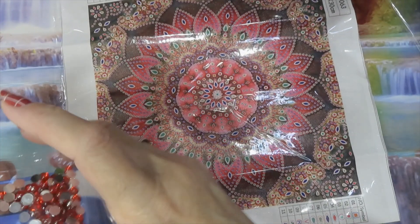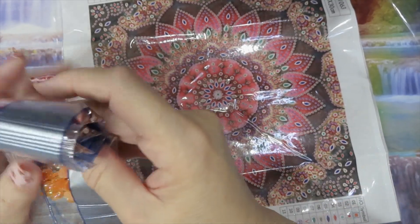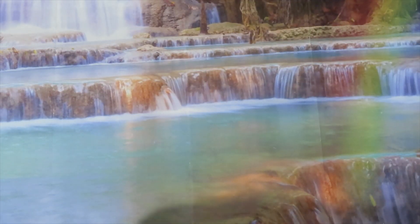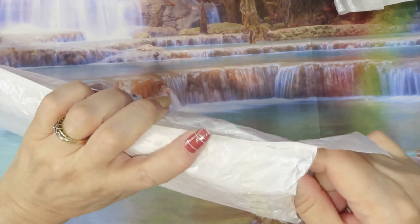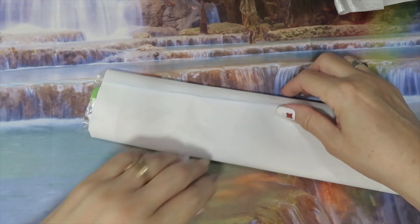Those little squares — those are the ones that go in here, where you saw those little squares. So this is going to be an interesting special drill to do. I'm glad that they included different square drills. I'll put it aside for now. I like that mandala — honestly, it's square, that's something different.